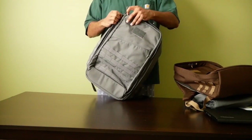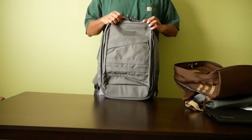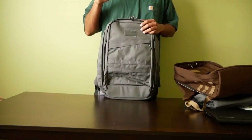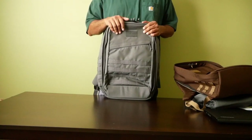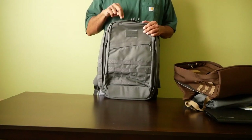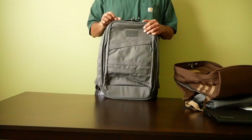This bag comes in the 34 liter, which you're looking at here, and also in the 40 liter. The 34 liter is the same height as the GR1 at 20 inches tall, while the 40 liter is two inches taller at 22 inches tall.